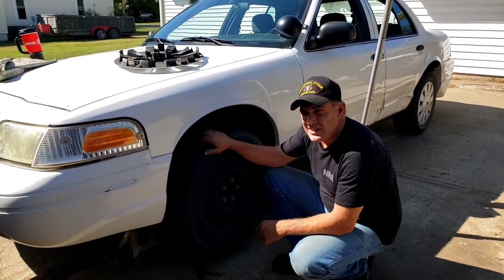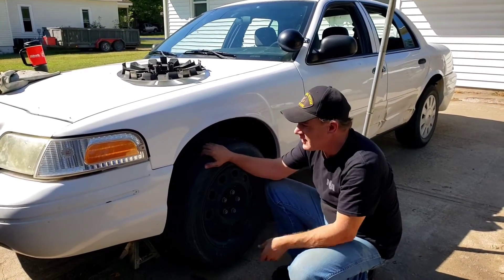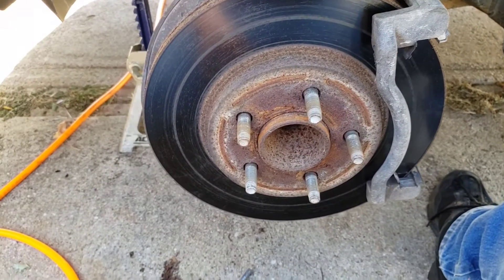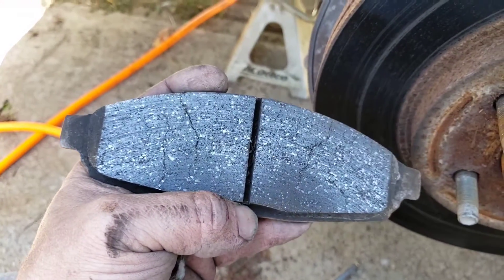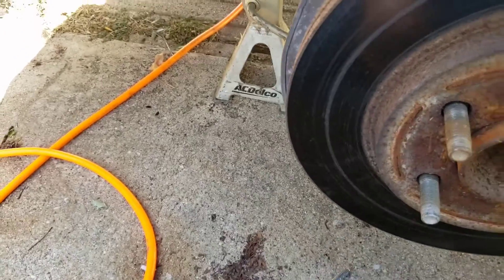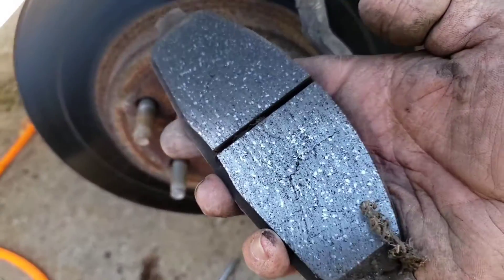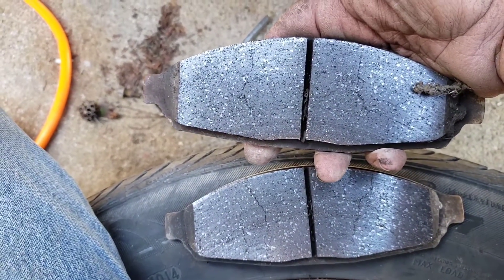The second side is identical, so it's wash, rinse, repeat. But when we took this off we discovered the rotors were cracked — they've suffered some horrendous heat. We pulled the back one off and it's also cracked. The other side wasn't cracked like this, so that's interesting.